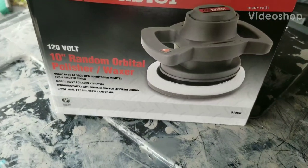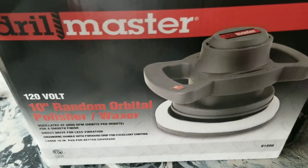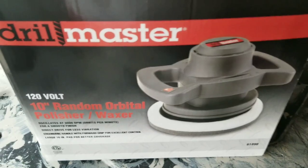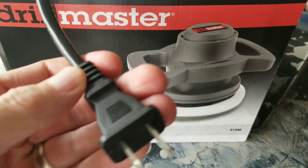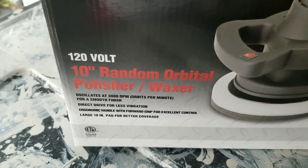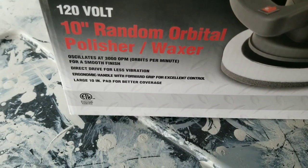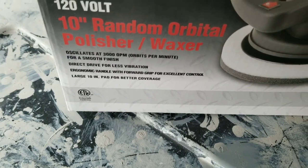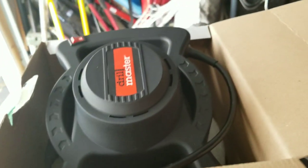I just got this Drill Master orbital polisher and waxer from Harbor Freight, so I thought I'd do a quick overview. I don't have the right stuff to get the scratches out of my car, but I might try it anyway just so you can see how it works. It's a two-prong plug, one speed, 10 inch, 3,000 orbits per minute. I just opened this package a minute ago.